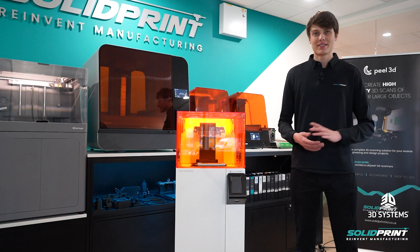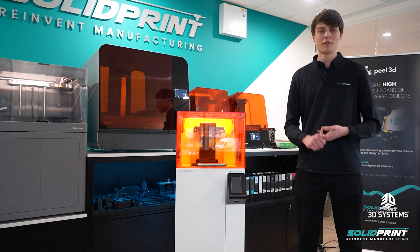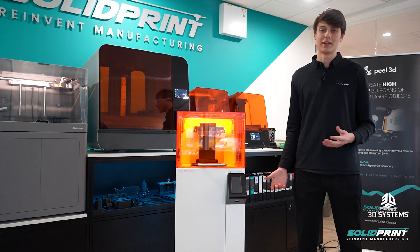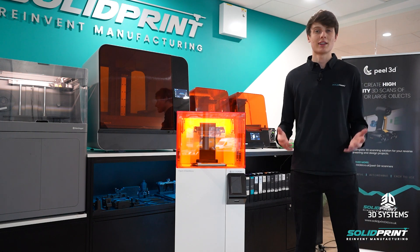Thank you for watching us unbox and set up the 3D Systems Figure 4. I really hope you found this informative and if you want any more information make sure to get in touch with us — we're always happy to talk to you more about the machine, what it can do and give you any more information you want to know. Also make sure you subscribe to our YouTube channel because we'll be posting more content like this regularly.